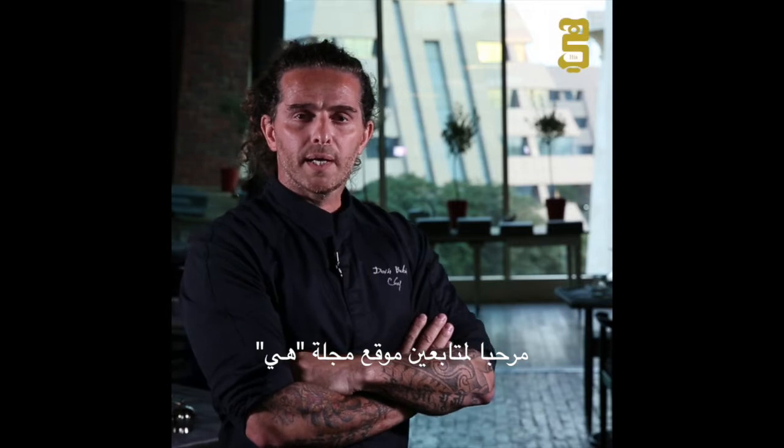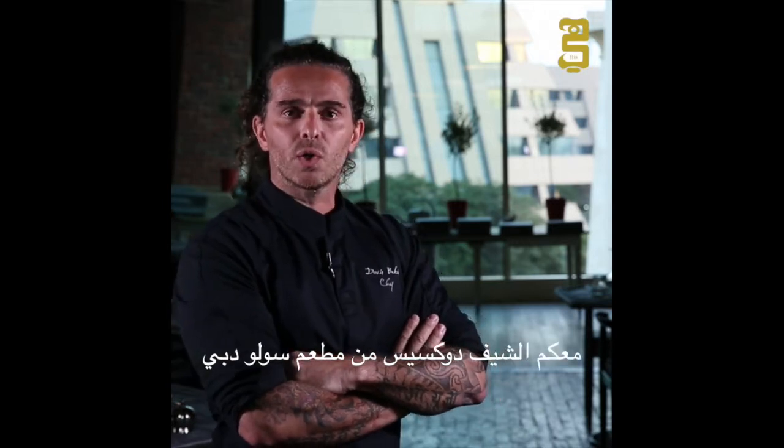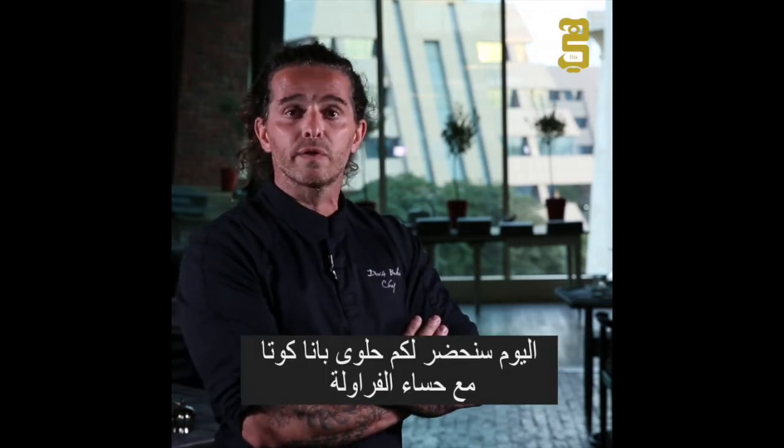Hello from Here Magazine. This is Evdoxis and today we're going to show you a nice Italian panna cotta with morello cherries.